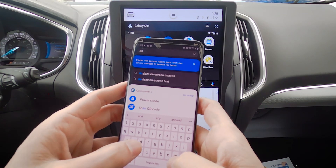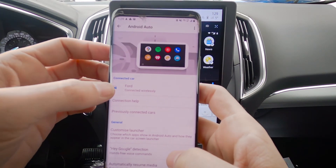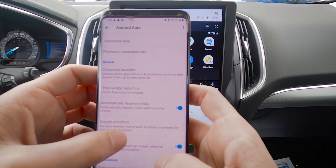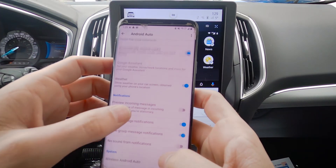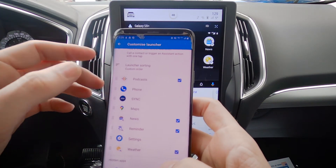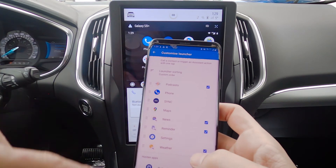Very similar to the Apple side of things. On our phone, if we do a search for Android Auto, we've got some basic app settings and app information. Go to App Settings — we've got the car we're currently connected to, the ability to use Google detection, resume media, Google Assistant, and a number of other things. We've got the flexibility to change things around. We can use the Customized Launcher — very similar to what we saw on the Apple side — and drag these around. One thing that's different on the Android side is that we do need to actually reset Android Auto in order for this to work, so we just have to relaunch it, but you can dynamically update this as well.